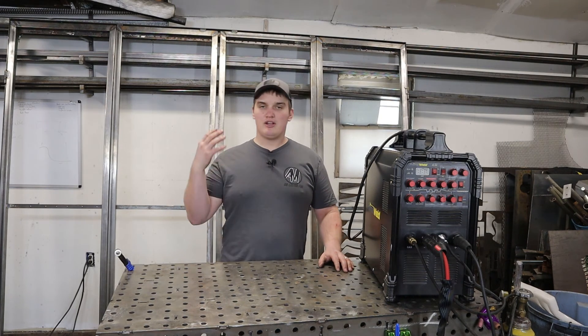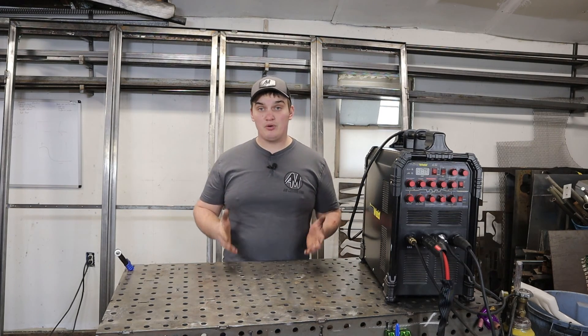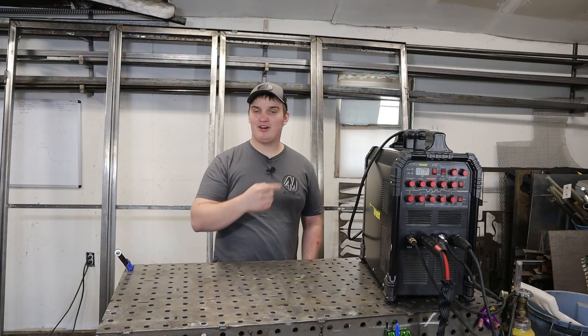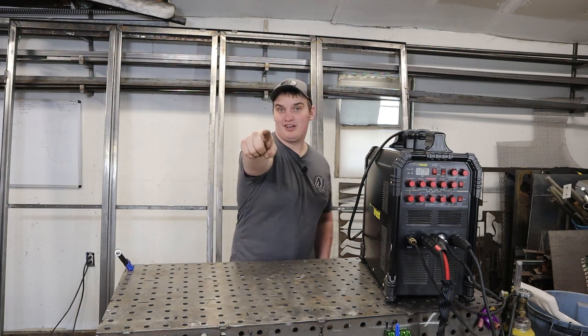Hopefully this video was helpful and provided valuable information to further your choice on whether one of these machines is right for you. If you want to see more fabrication content, click some of the links that are going to pop up here. If you want to be notified of upcoming videos, hit that subscribe button and turn on notifications — it's free to do so. Go build something, guys.